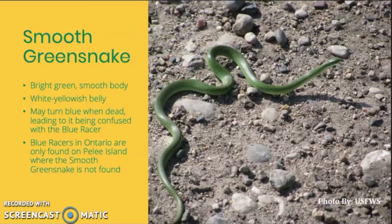Next up is my personal favorite snake, the smooth green snake. They have bright green, smooth bodies and a whitish-yellow belly, and they always kind of look like they're smiling. One tricky thing about these guys is that they sometimes turn blue when they're dead, which leads them to be confused with the blue racer. But blue racers in Ontario are only found on Pelee Island, which is outside the Land Between. So if you're finding a dead blue snake in the Land Between bioregion, you have a dead smooth green snake.